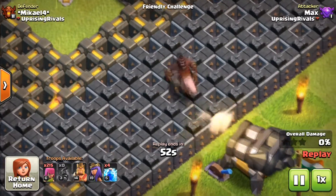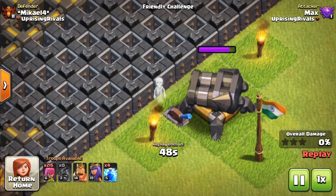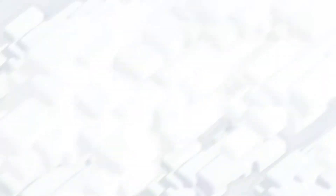Oh my god! Oh my god guys! Just check that — the hog rider is just flying up! That was pretty awesome. Let's watch that once again in slow motion.